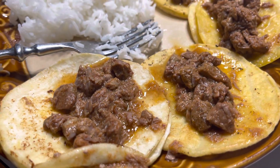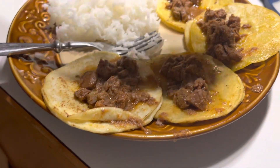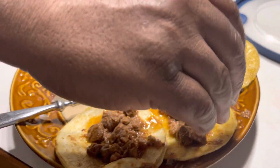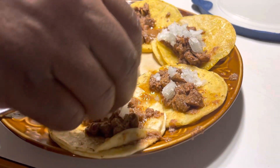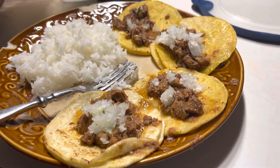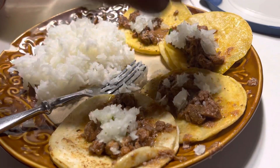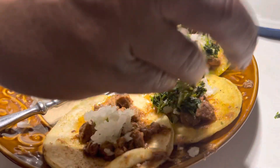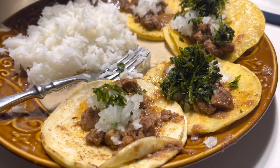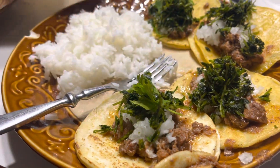Tacos, beef tacos! Let's get some onions on there, plenty of onions, yes. Let's get some cilantro — chopped up cilantro. I chopped everything up in the food processor, it makes quick work of it. Let's put on a few tomatoes as well.